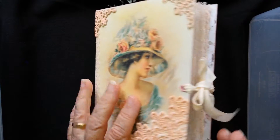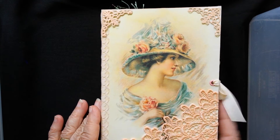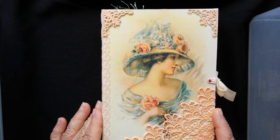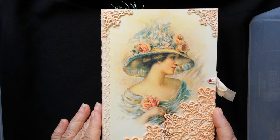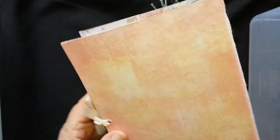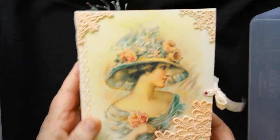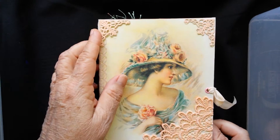Hi everyone, my name's Laurie from Crafty Lozza and I'm fairly new to YouTubing. I wanted to show you a journal that I've completed and I've called it Simply Peachy. I've put it on my Etsy store so you can have a look as well. It's got three signatures and I really like the peach color, and I've hand dyed some lace here and put on some embellishments as well.